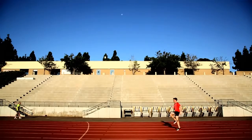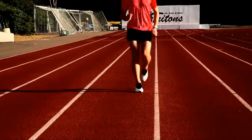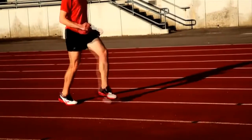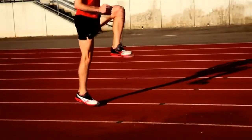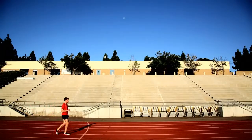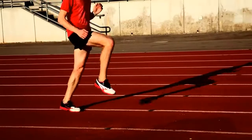To do this drill, you want to stand really upright and tall, and think about driving your knee as if you're going to knee a soccer ball straight into the air. You quickly accelerate your knee up from your hip, and then repeat with the opposite leg. As you can see, Mario's posture is really tall and upright, his knee is coming to about a 90 degree angle, and it's a really quick turnover.